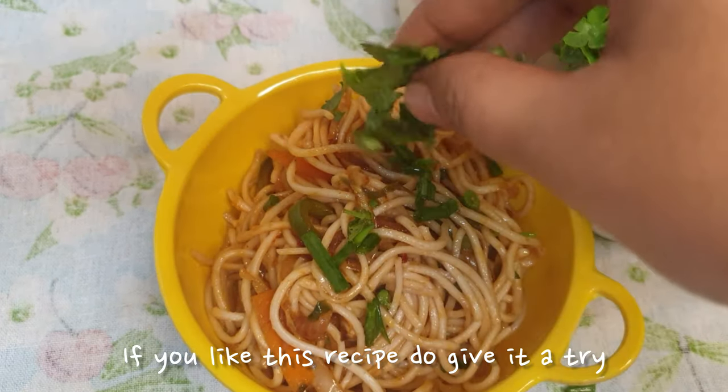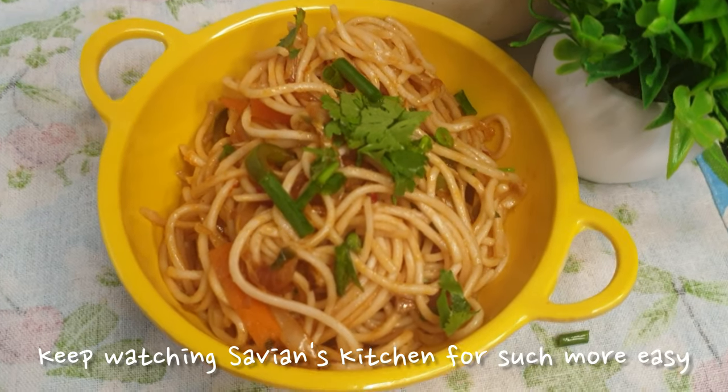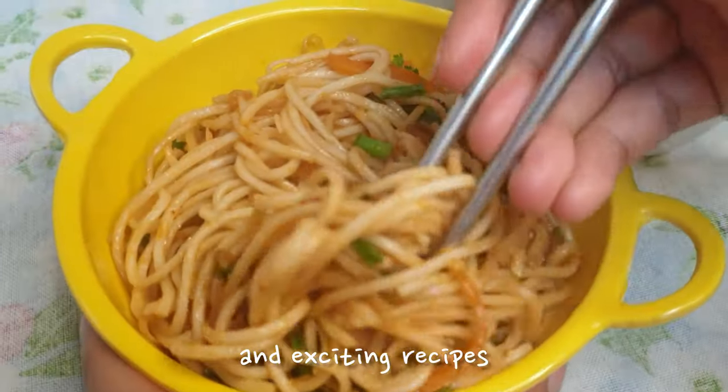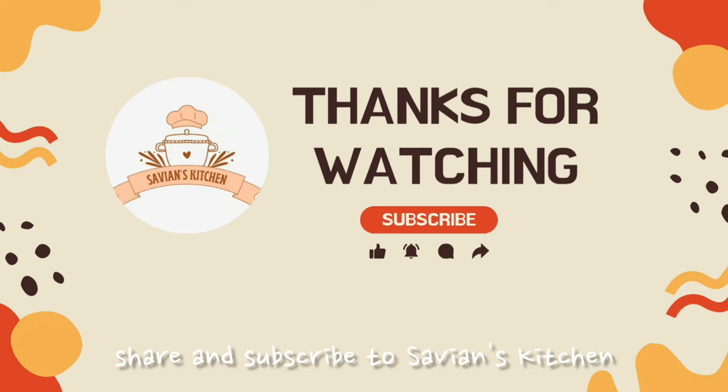If you like this recipe, do give it a try and let me know in the comment section below. Keep watching Savion's Kitchen for more easy and exciting recipes. Please don't forget to like, share and subscribe to Savion's Kitchen.